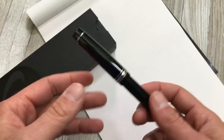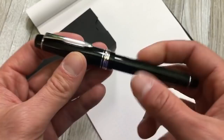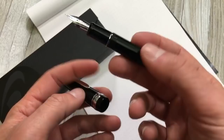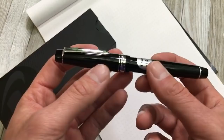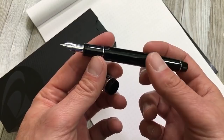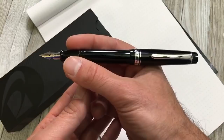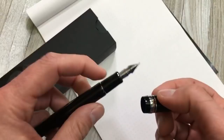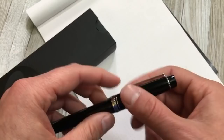For specifications: the FA nib is 14-karat gold, a Number 10 size in Pilot terminology. It uses the CON-70 converter or Pilot disposable ink cartridges. The length closed is 5.5 inches or 140 millimeters. The length open with cap removed is 4.9 inches or 125 millimeters. Posted length is 6.2 inches or 157 millimeters. The body diameter is half an inch or 13 millimeters, and the section diameter is 0.4 inches or 10 millimeters.